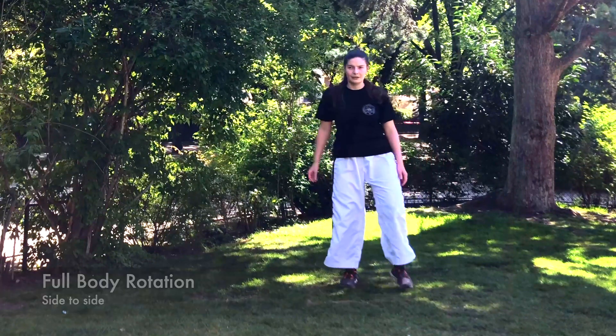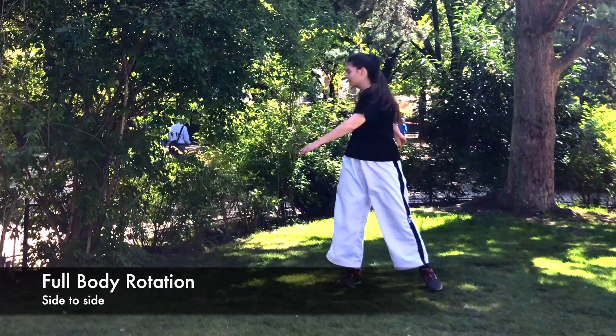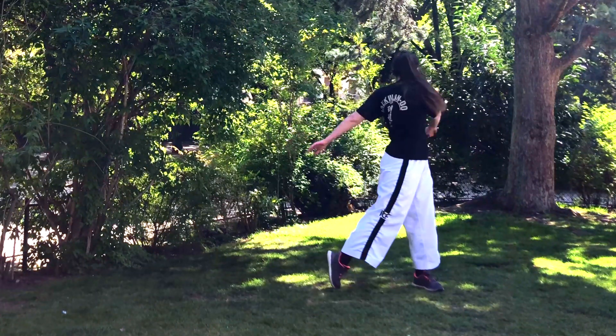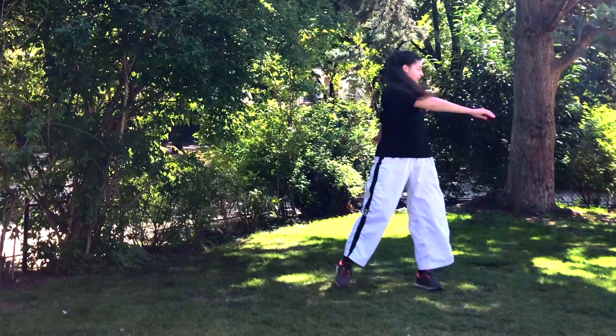Now we're gonna finish up with some full body rotation side to side. As you can see, the whole body is moving — breathe out with each move.